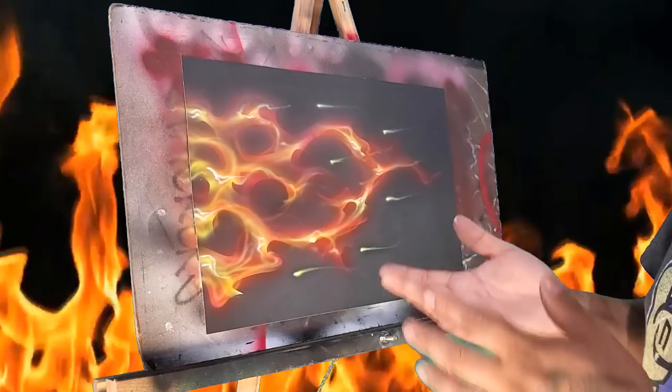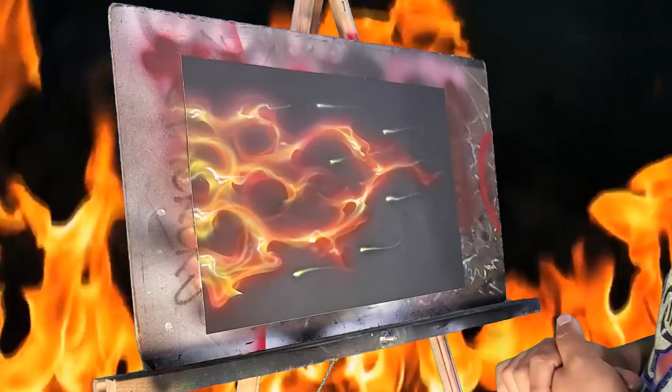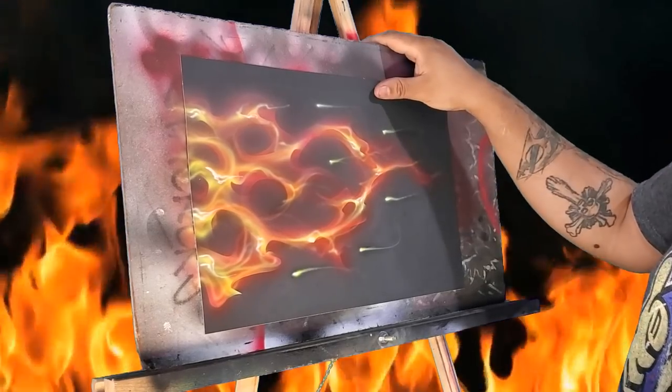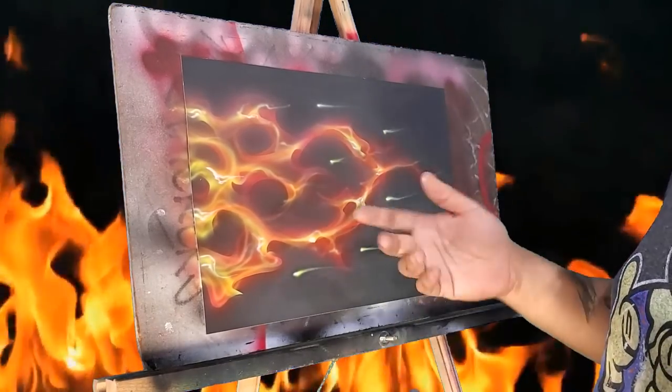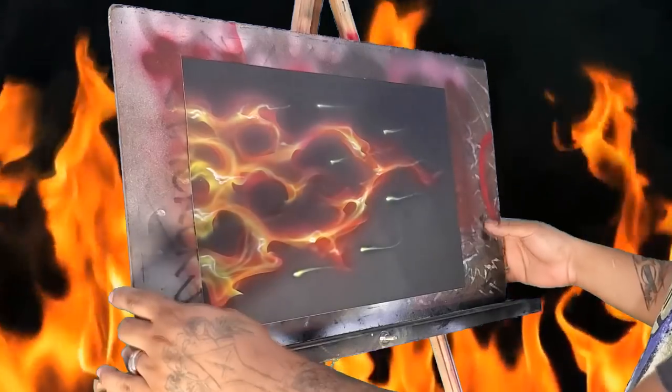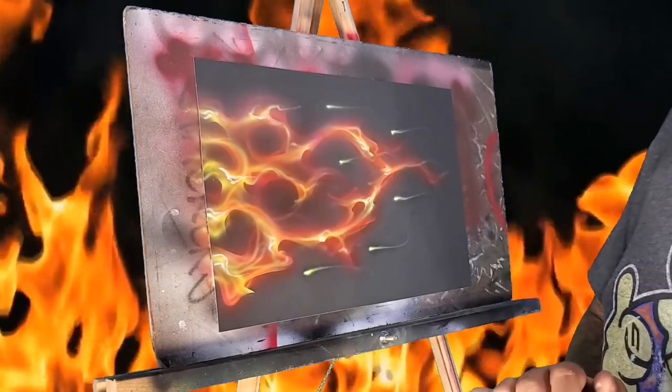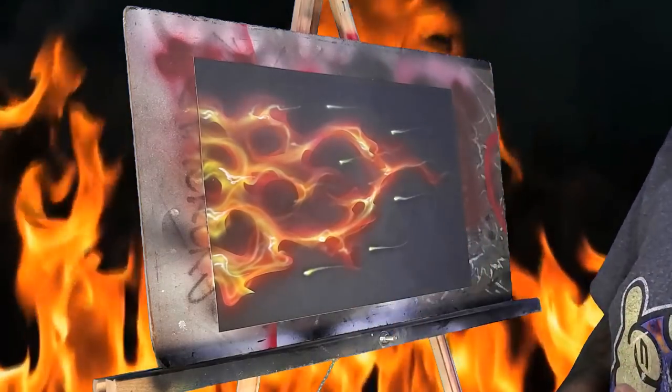That's how we use the Mike's Brush Real Flames set. Again, if you want to get your hands on one of these stencil sets, the link is down in the description. I hope you guys enjoyed this demonstration — thank you guys for all the support, we'll see you guys in the next one!